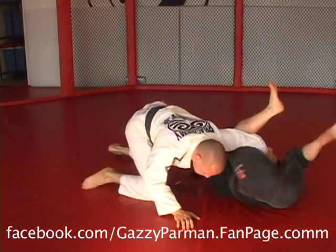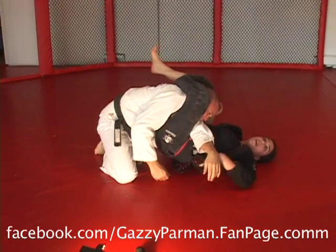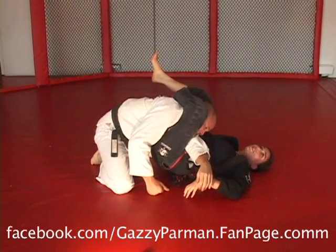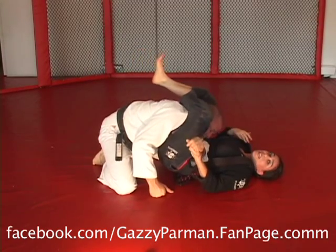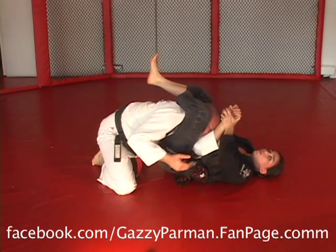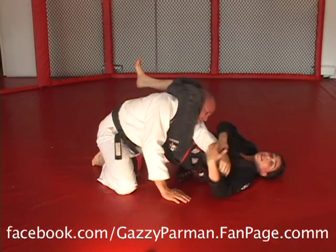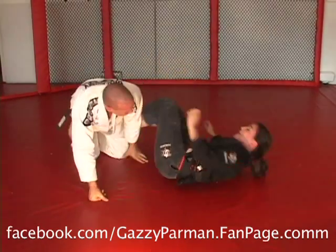Super easy. From here, let's say this guy's awesome and just doesn't get choked. What I'll do is keep his elbow on the side, keep his head pressed into me, grab his whole arm, and windshield wiper him. Or if you like armbars, you can do armbar, triangle, any of those things. So that's called the Gazinator.